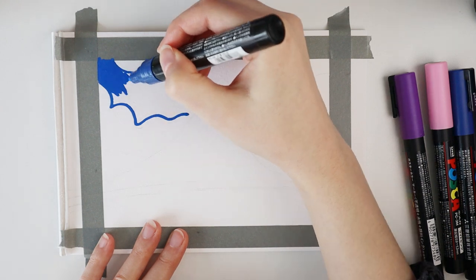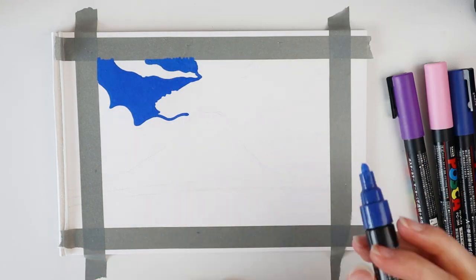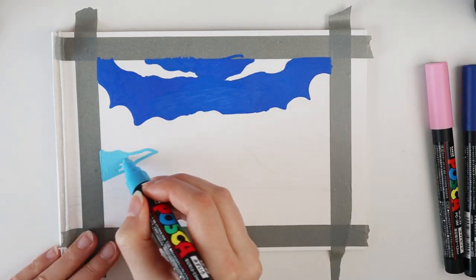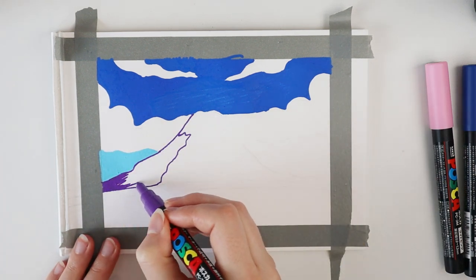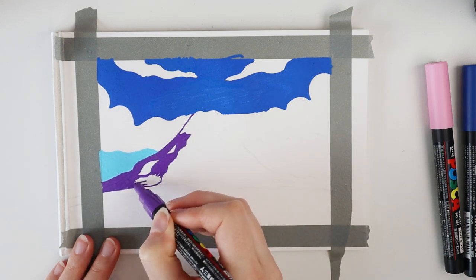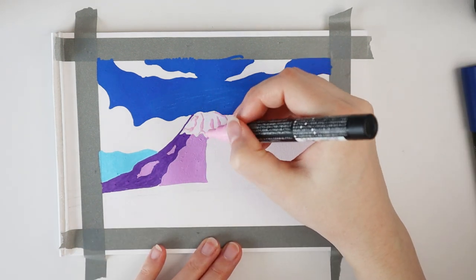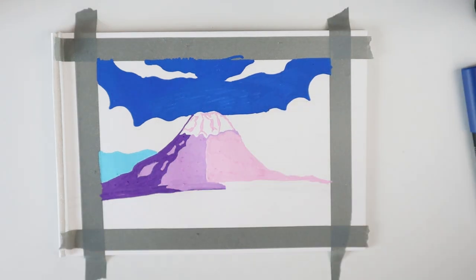Or, of course, more — but then the simplistic effect will be less. For this painting, I picked my favorite mountain, Mount Fuji in Japan. I roughly sketched out the landscape and taped down the sides with washi tape. Then I started filling in the sketch with the paint markers. I think it is a lot of fun to create simplistic landscapes with paint markers — it really is something different from what I usually do, and I just really like the texture that it gives.